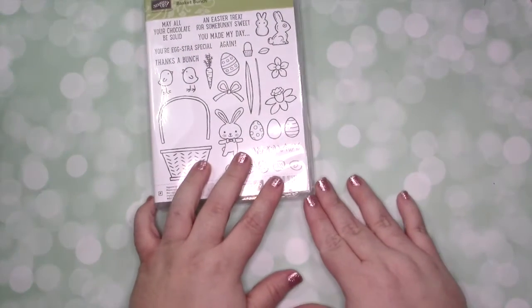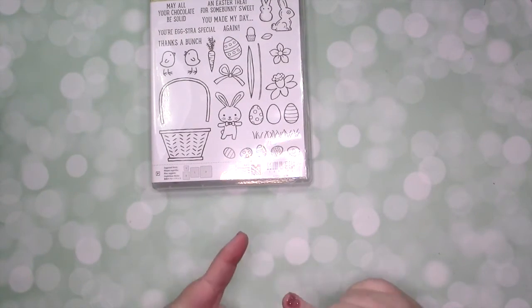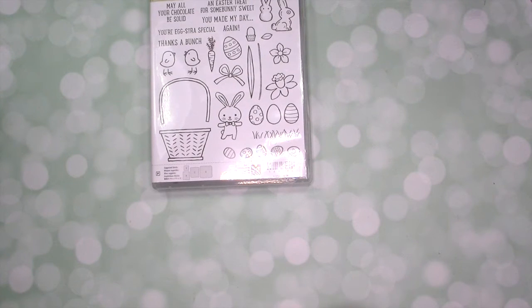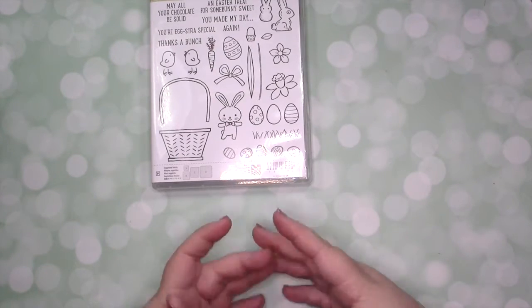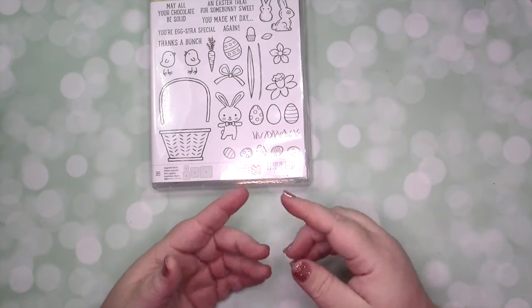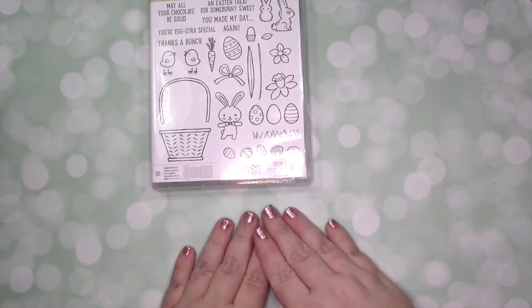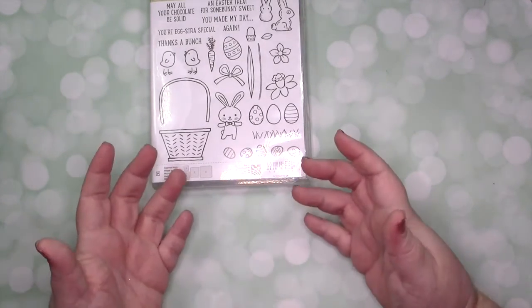That's everything you're paying for. What you're getting for free from me is the consumables to make six projects. We're going to be doing two each of three designs. You'll get a full color tutorial with several pictures, measurements, and instructions for the three projects — something you can print off multiple times, stick in a binder, and use for inspiration going forward. You'll also get videos that go along with that.